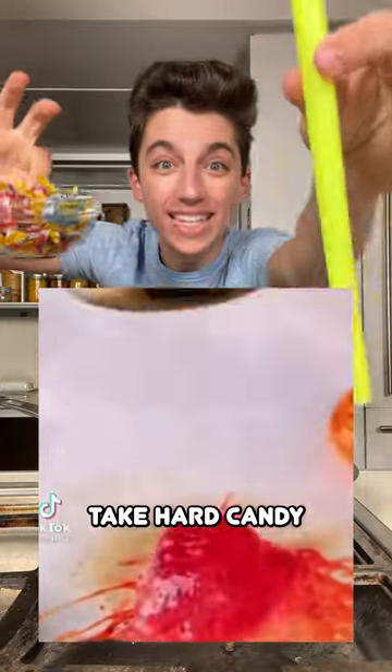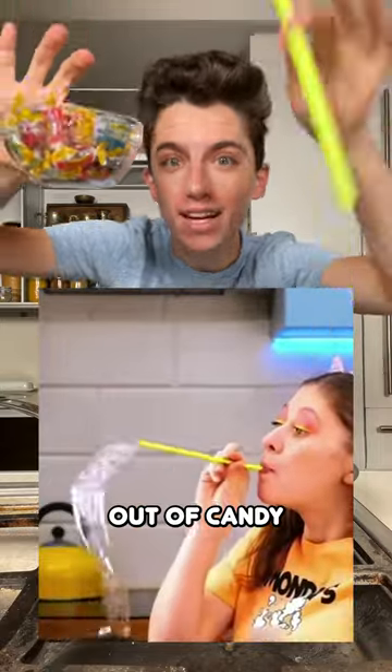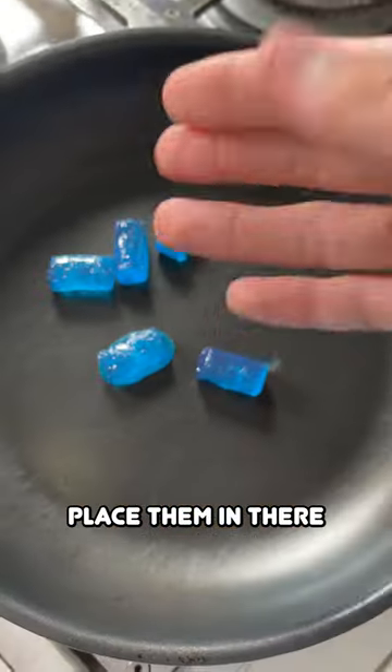According to this video, you can take hard candy and a straw, melt them, and then blow it out to make these bubbles out of candy. First up, I'm going to melt them in a pan — place them in there.